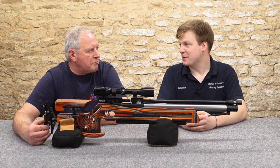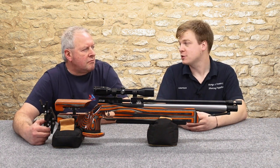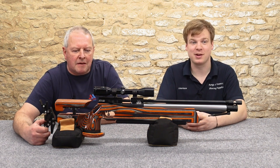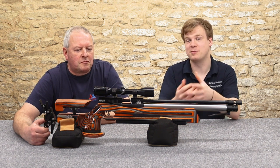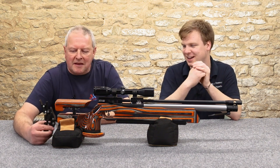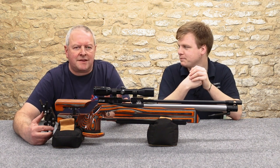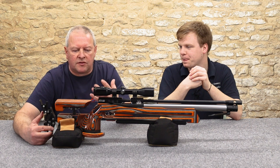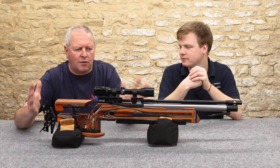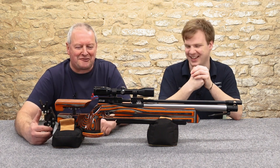We saw the first prototype at the British Shooting Show in 2020 — that's three years ago we've been waiting for this rifle. And as a shooter, I've been waiting even longer. I've been so keen to get out and check the accuracy. Anyone who knows me knows it's an obsession with competition — we're all after incredible tiny groups. Once you go to this level of rifle, the pressure's on.